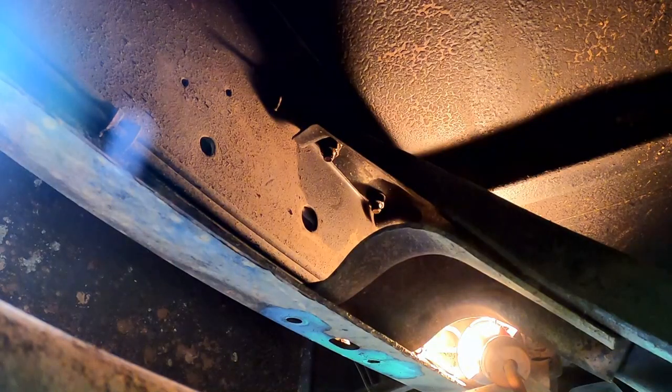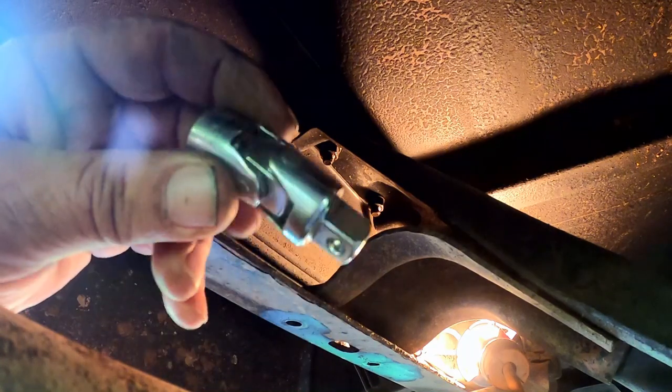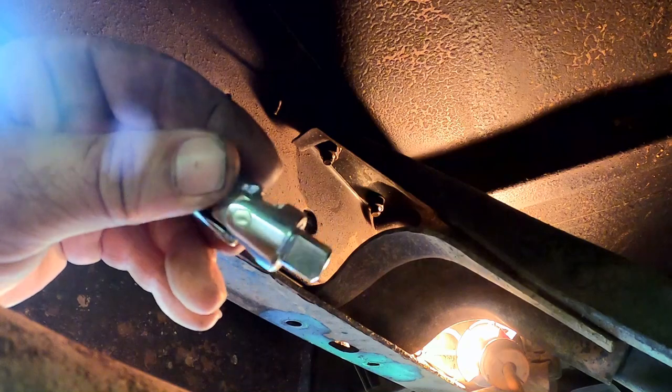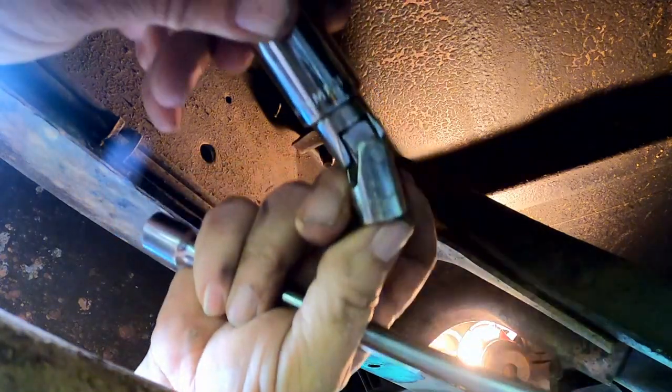We had a bit of luck - those actually broke loose a lot easier than the easy-to-get-to ones. They were tight but broke loose pretty easily. Maybe the WD-40 had a few more minutes to soak, or maybe it's just luck. We'll get them zipped down out of there, then I'll jump over to the other side. I also noticed while I was in the garage looking for my 3/8 universal - there is one in this set's case too, so I'm in good shape now.